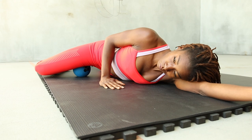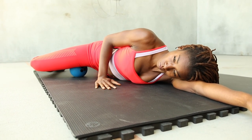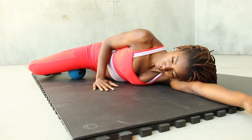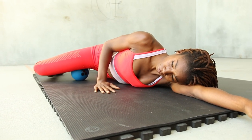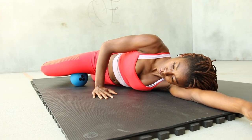To access this area, I first lie on my stomach. With one knee bent, I place the ball at the top of my inner thigh. If you are angled right, a little pressure can go a long way. Stay for at least one minute on each tender area.